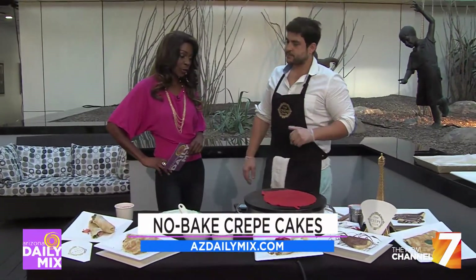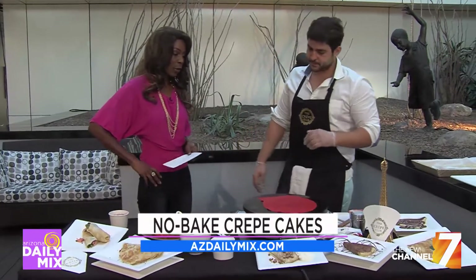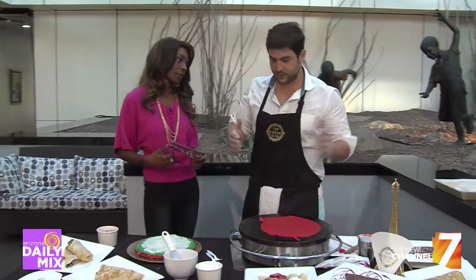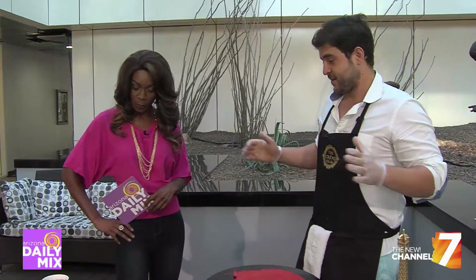You have a lot of people visiting here for the first time, and if they've never had a crepe, you want to give them a great display but also make them want to come back for more. Absolutely. So we always want to bring you back for more. That's why we just introduced the crepe cakes.